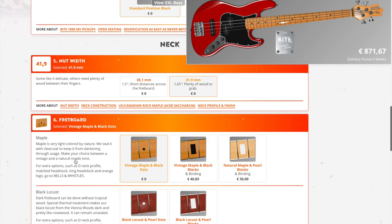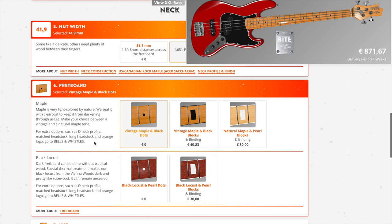For the fretboard, you have choices between maple and black locust. I can see how it looks with maple, but how would it look with black locust? Let's try it — that's kind of cool. With the pearl blocks, that's nice too, but I think I like maple and I want to go with blocks there. That's going to look really nice.